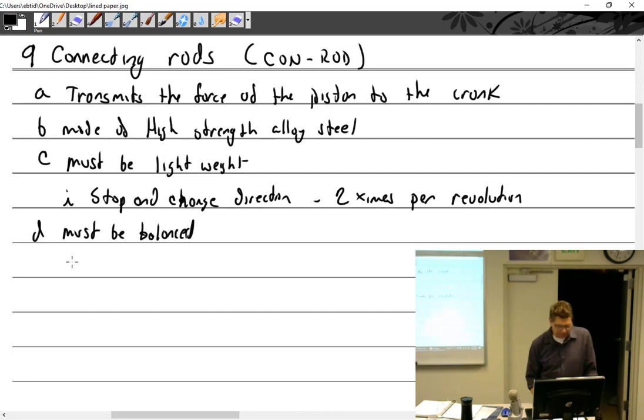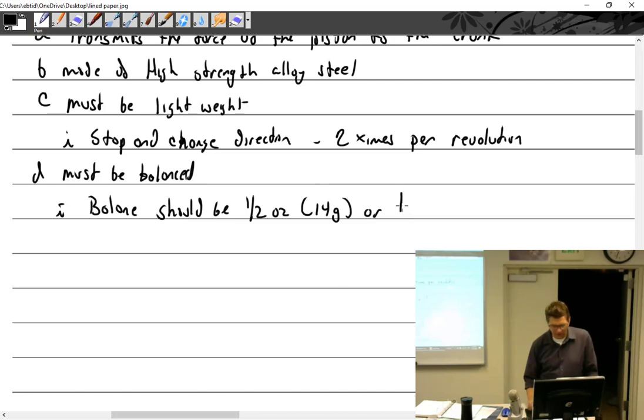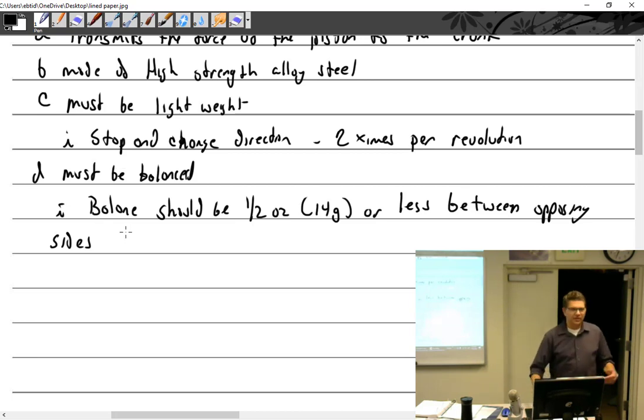How much balanced? The balance should be one half ounce — which is 14 grams — or less, between opposing sides. Which means that cylinder 1 and cylinder 2 must be within half an ounce. But cylinder 1 and cylinder 4 don't have to correlate, because cylinder 4 and cylinder 3 are going to be opposites and they have to correlate.